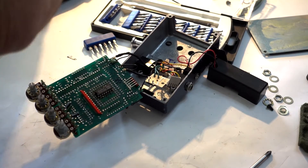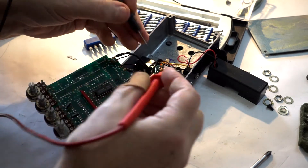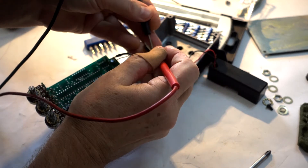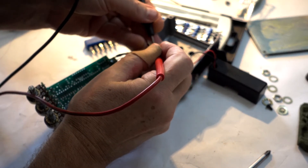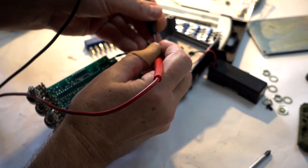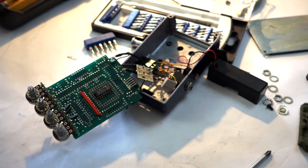It should work because the light lights up. Let's see. Yeah, it's working.